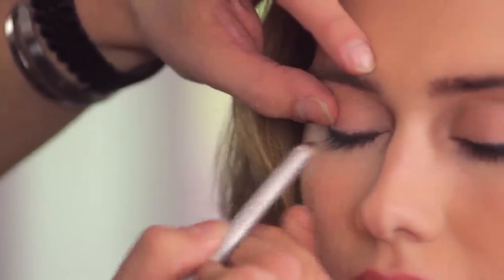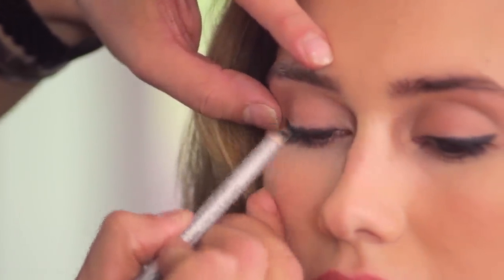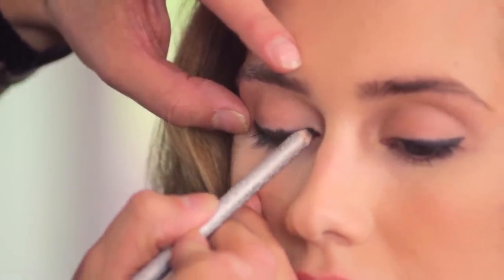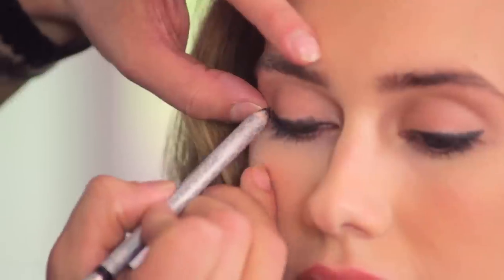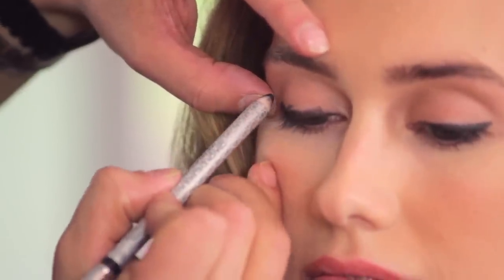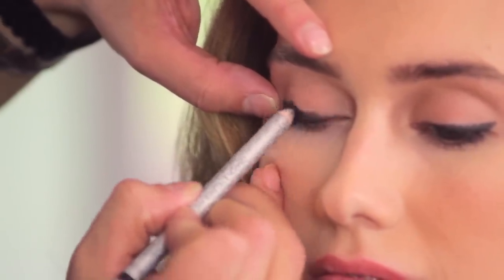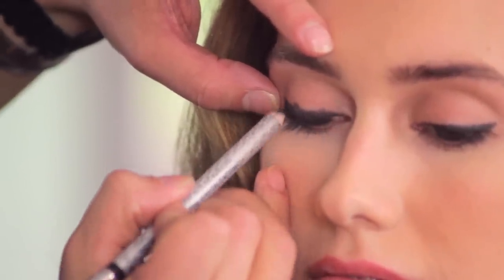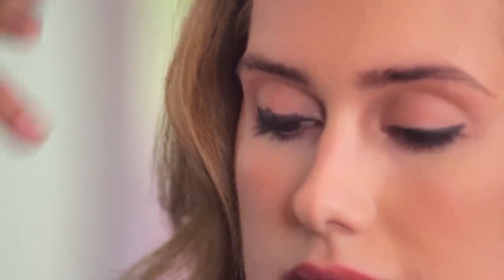Underneath the lash line and then roughly up on the upper lid. We want to keep it thinner at the inner part of the eye and then let it get a little bit thicker at the outer. It doesn't have to be perfect because it's just going to get smudged out and we're going to put shadow on top of it.